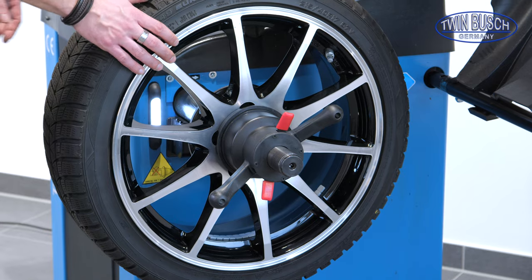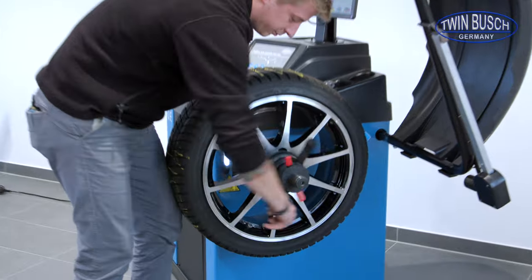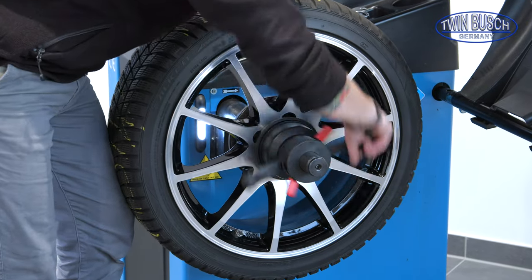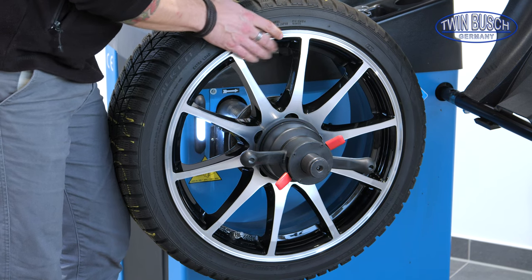Our wheel is already balanced. We'll now remove it from the machine. To do this, we loosen the nut a few turns before we activate the quick release, and we hold the wheel tightly so that it doesn't fall on the shaft.